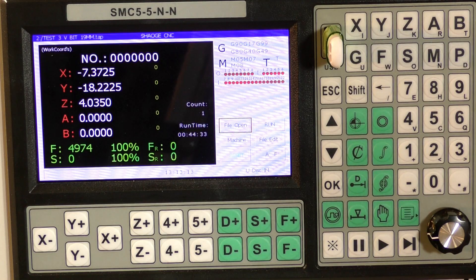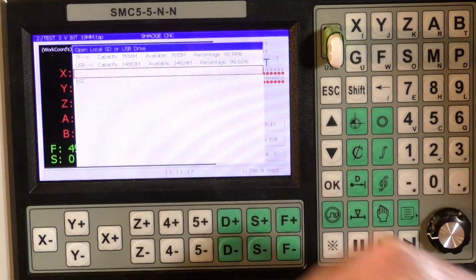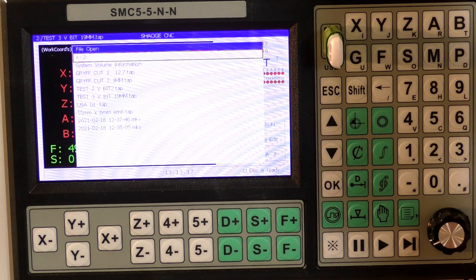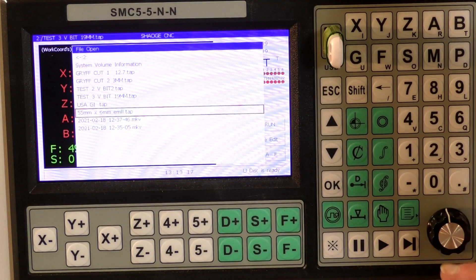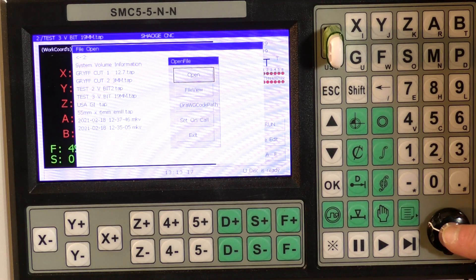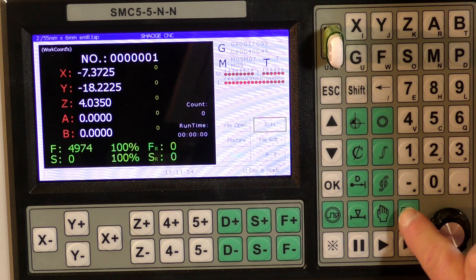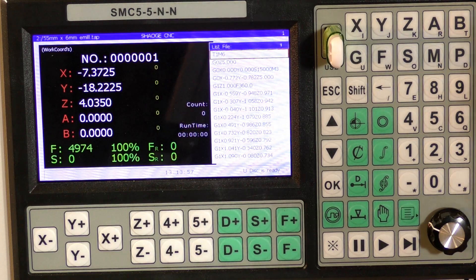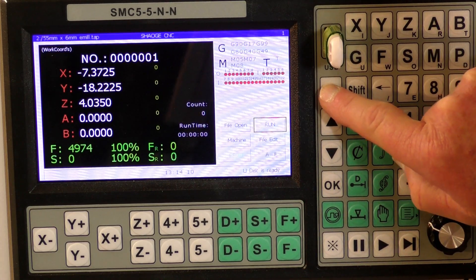We'll insert our thumb drive and ask it to open the file by pressing this button. We select the USB drive, press again, then select our file and press open — and it'll be loaded into the controller. If you want to verify it's loaded, press this button and you can actually see the G-code, of which there are hundreds and hundreds of lines — probably somewhere in the region of about 500 lines of code. Press escape to get out of that.